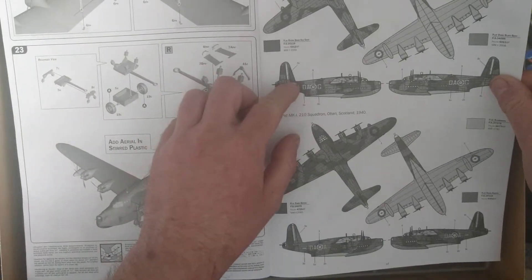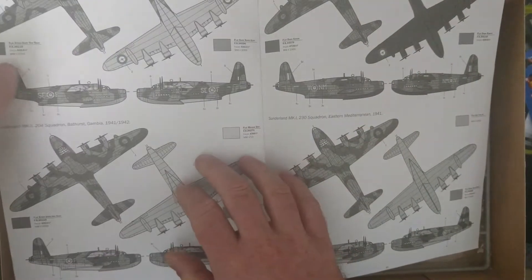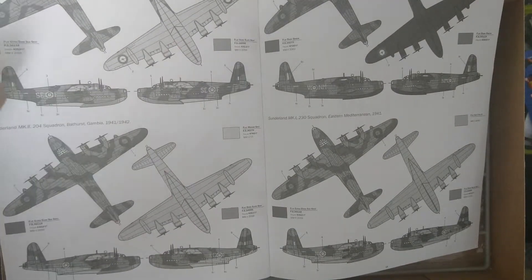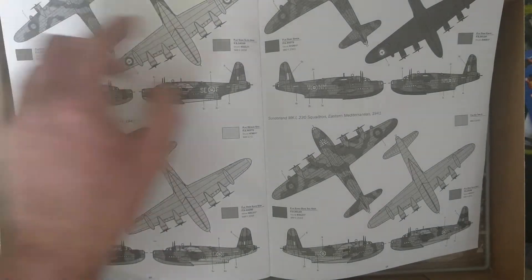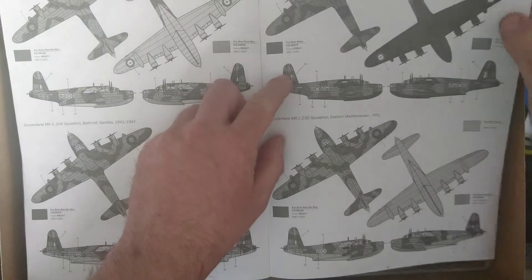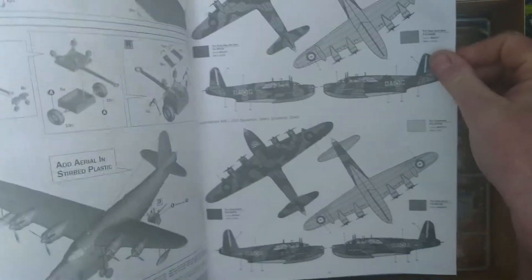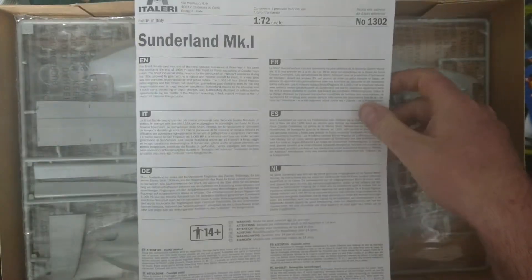So we've got a few squadrons. We've got 210 Squadron Scotland, a couple of their schemes. 95 Squadron from Sierra Leone. 204 Squadron from Gambia. Then we've got 230 Squadron Mediterranean — two of their schemes. That's a very comprehensive kit, with comprehensive instructions as well — not 26 steps, but 23 steps, and it's a nice thick manual full of instructions.